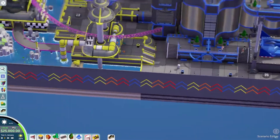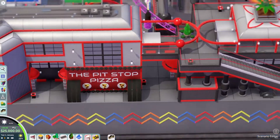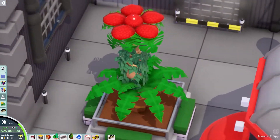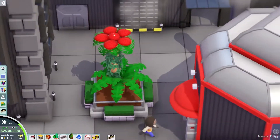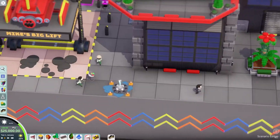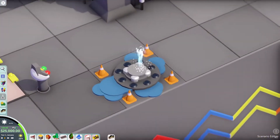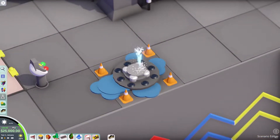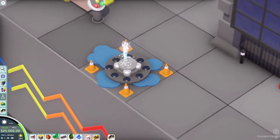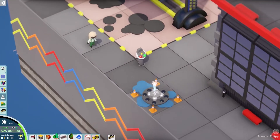I also like how around the entire map you've got this nice, colorful little border — really cool detail. Coming over here, you've got this beautiful little plant that looks amazing. And I also like this little drainage thing — the water just bursting out. It's really, really cool.